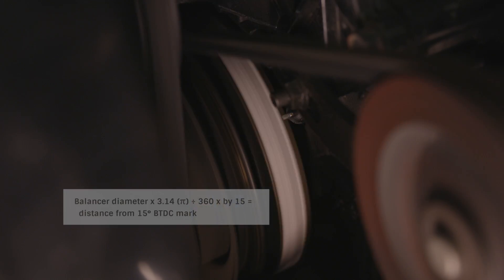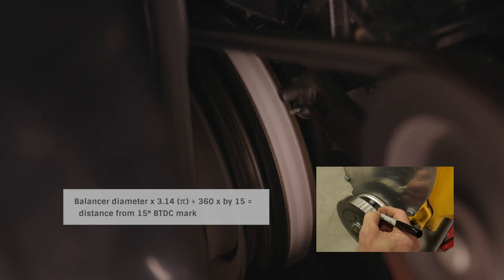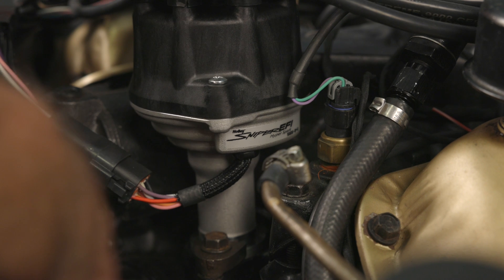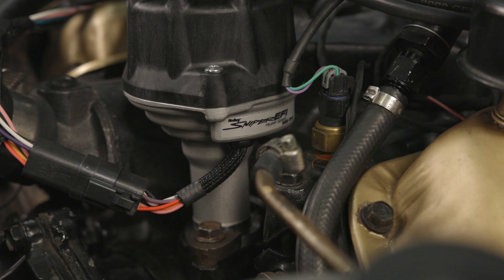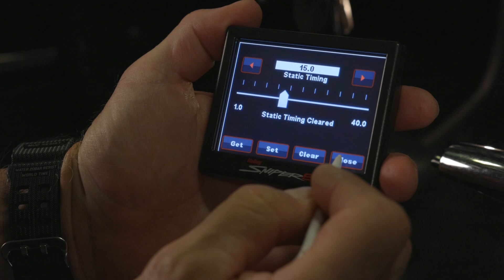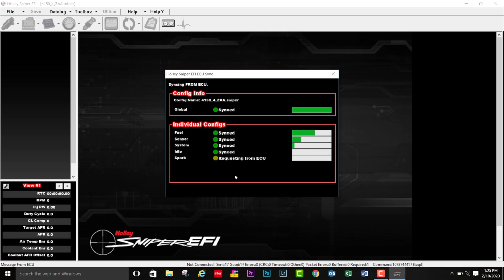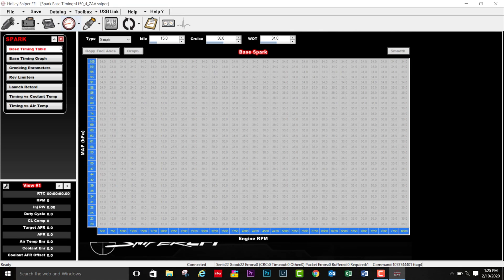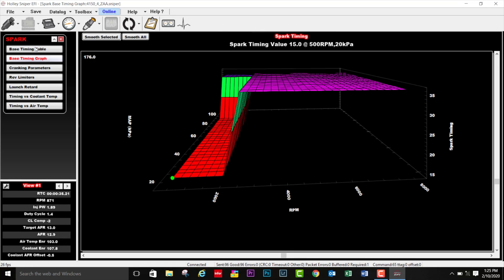If your balancer doesn't have a 15-degree mark or any marks, you can use the provided equation to determine how far from top dead center your mark should be. If your timing pointer doesn't line up to the 15-degree mark, you'll have to loosen the distributor hold-down and rotate the base until it does. Now that we've verified timing at the balancer, we need to clear the static timing setting we set earlier on the handheld. If you'd like to custom tailor your timing curve instead of using the curve created by the wizard, you can download the Sniper EFI software, which allows you to create a custom ignition timing curve for your engine.